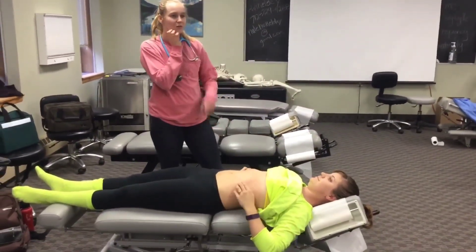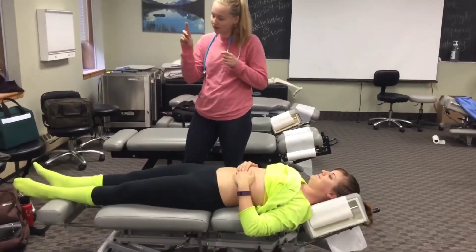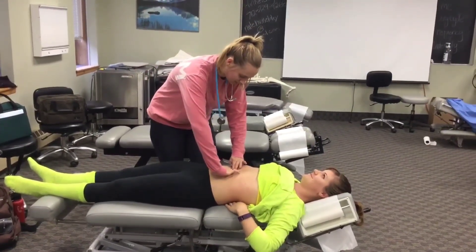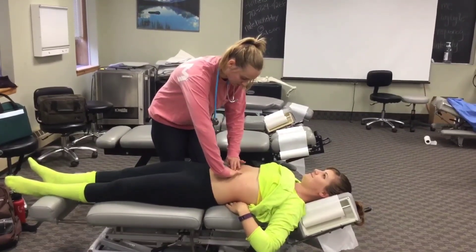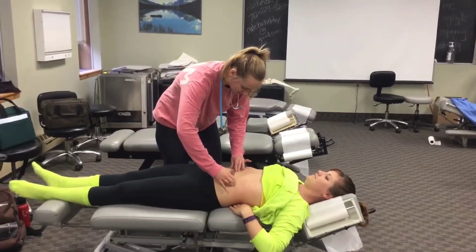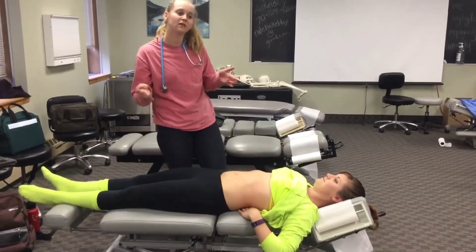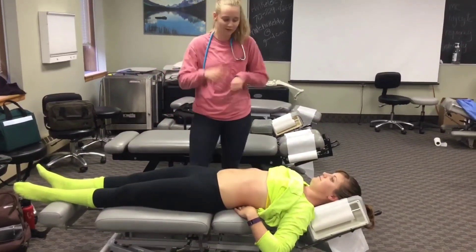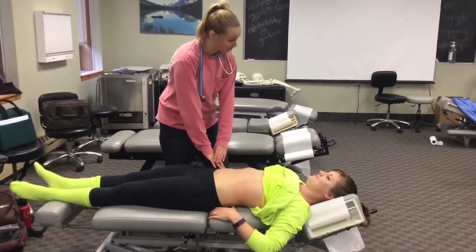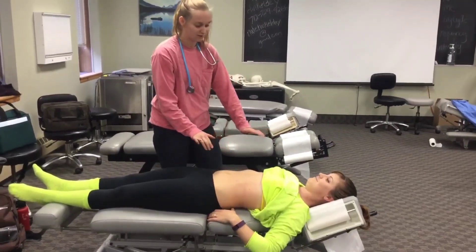The next thing is the appendicitis tests. I'm going to palpate around the stomach and also measure the abdominal aorta — feeling for where the pulsations feel equal, then measuring. About a centimeter and a half. Then I'm going to do McBurney's point. Does the patient have any appendicitis symptoms? No, so these shouldn't hurt.